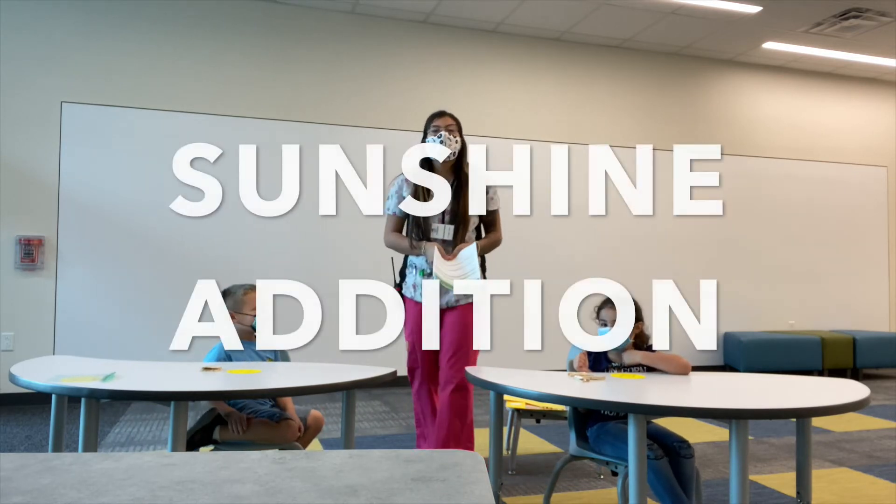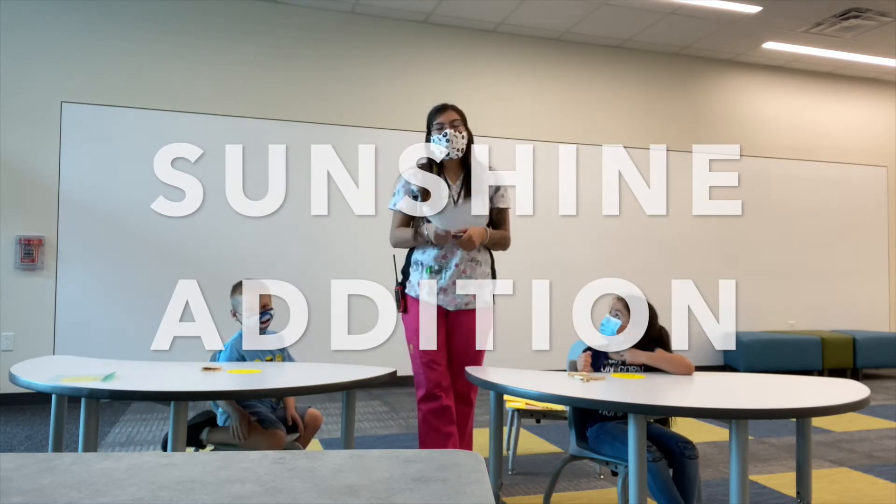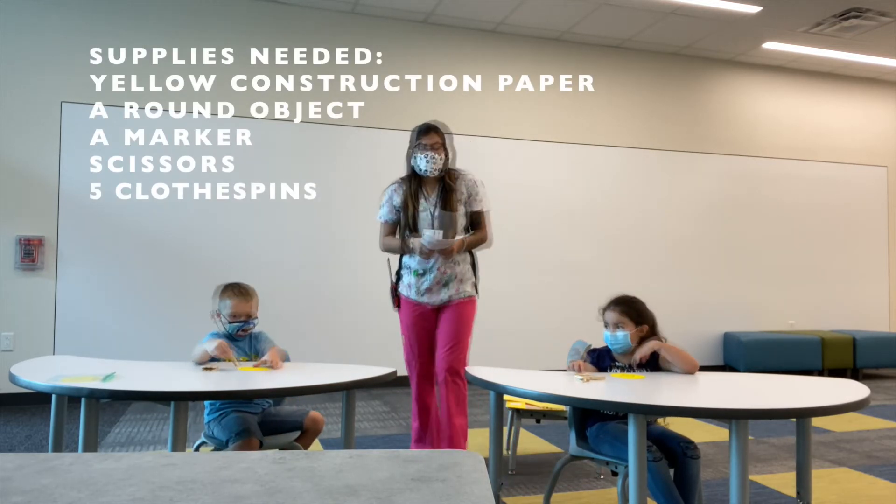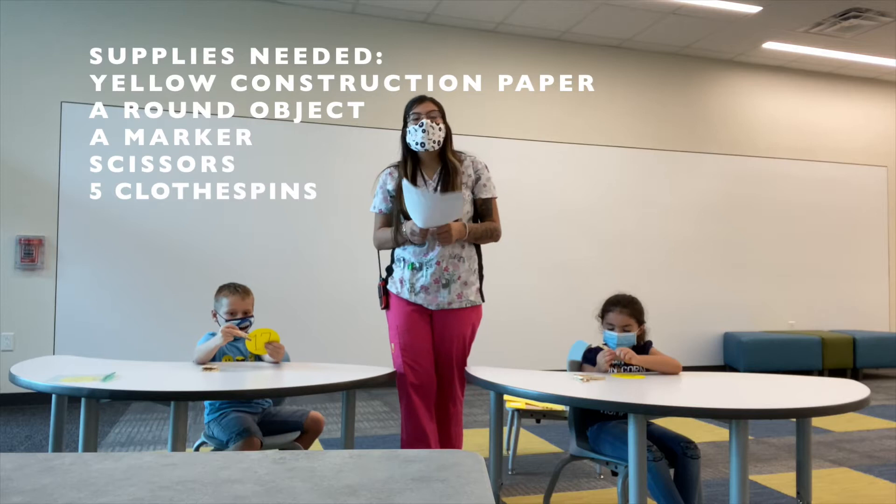Today we're going to do an activity called Sunshine Edition. What we need is construction paper, a round object to make the circle, scissors, markers, and five clothespins.